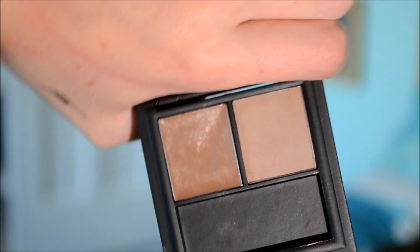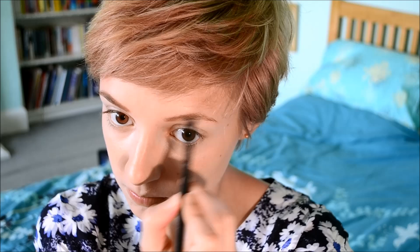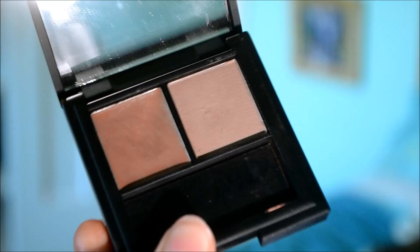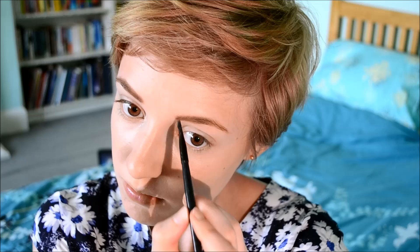Now I'm using my Sleek Brow Kit. As we all know, Emma Watson's eyebrows are the most important part of her look — they're dark, quite thick, and quite flat, which is good for me because I naturally have quite flat brows without much arch. I'm placing the wax side through my eyebrows to darken and shape them, following the natural look of the brow without adding too much arch. Then I'm using the powder side to darken them even more and extend them slightly, as Emma Watson has quite lengthened eyebrows.